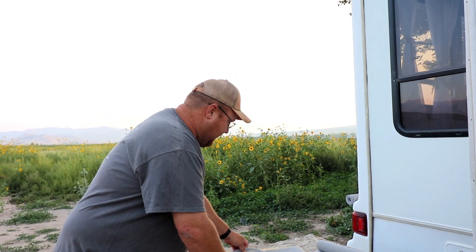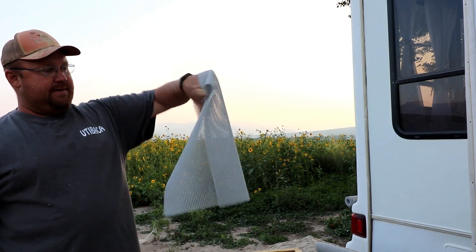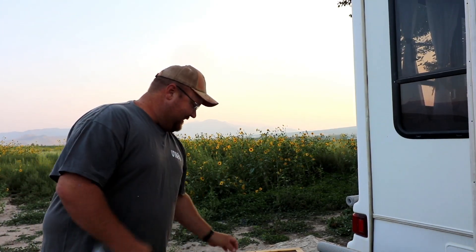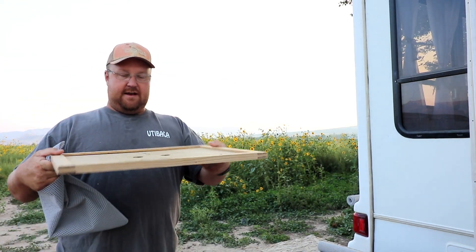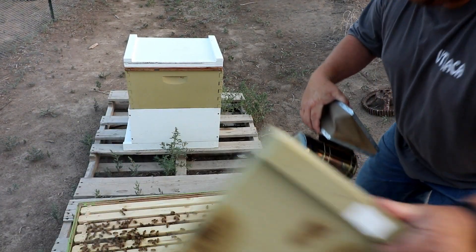We'll go throw that on the hive and I'll make more later. I'd like to hear you guys' thoughts on that — you bee people out there. Is this going to make a good afghan for the bees versus the standard cover? They're packed full — I'll smoke them down under.